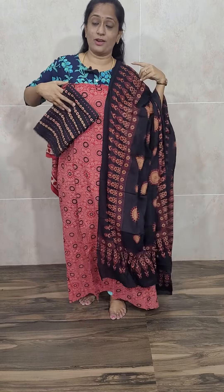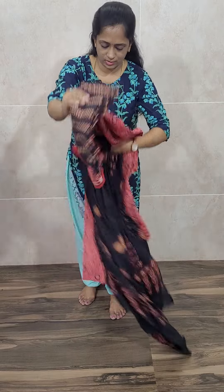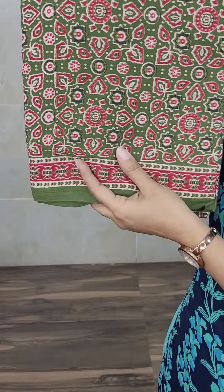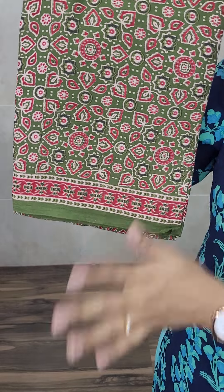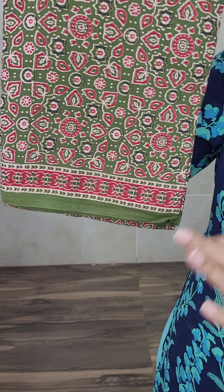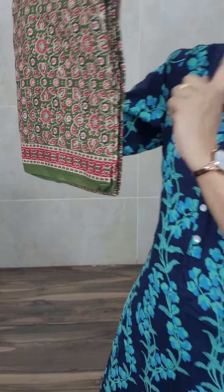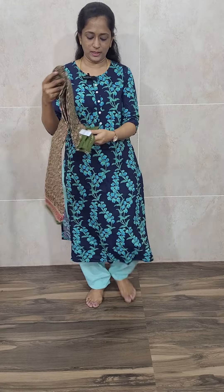So this is one concept, and we have got more concepts in Ajurak this time. This is of black and red color. The next is again pure cotton — a premium quality cotton, a little extra soft, circular fabric. The concept will be the same — everything is complete natural dyed Ajurak cotton. This set is priced at 1275.